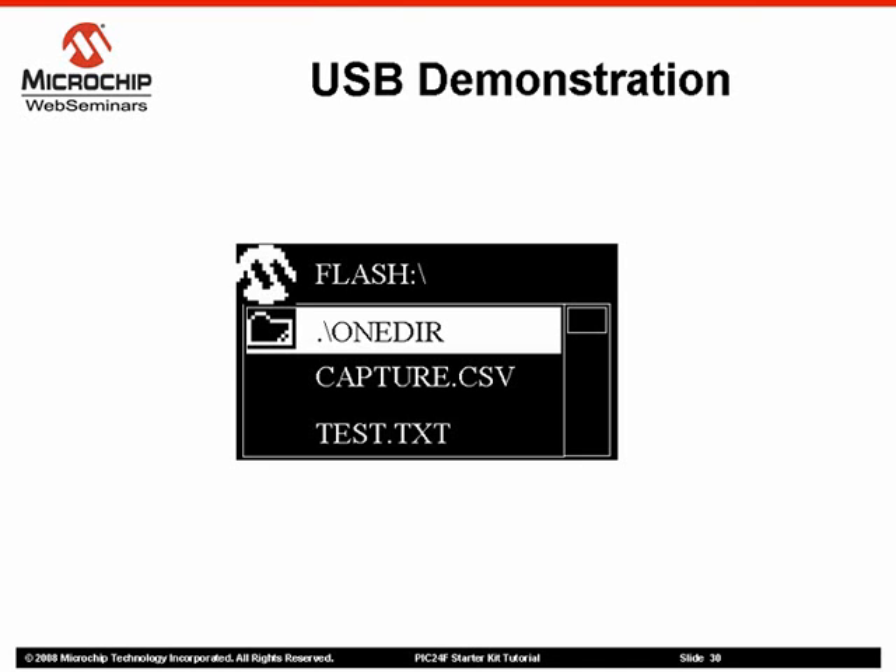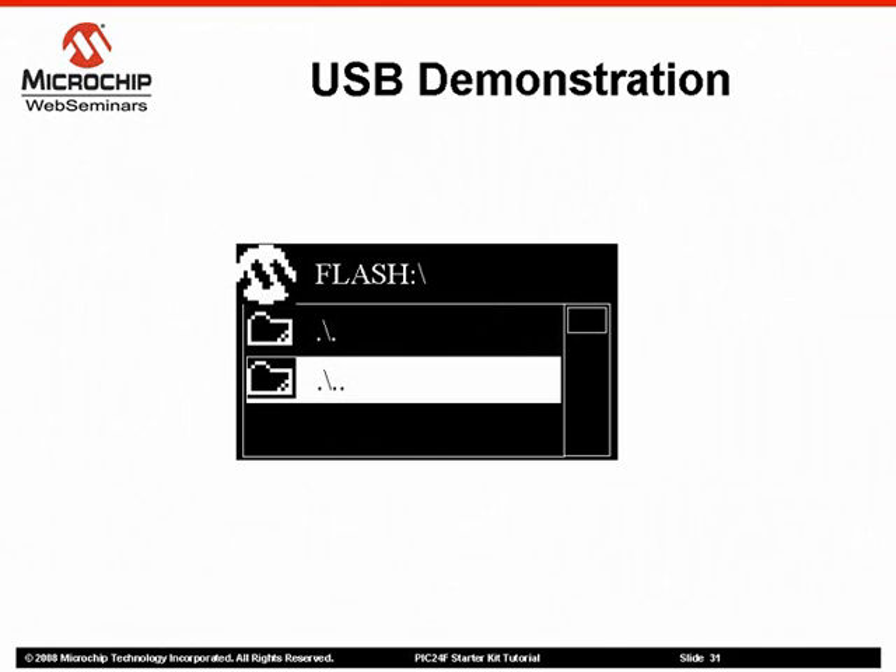To explore the directory structure of the flash drive, select a directory using the up and down touchpads, and then touch the center touchpad. The current working directory will change to that directory, and the files in that directory will be displayed. To go up to the previous directory, select the dot dot directory and touch the center touchpad.